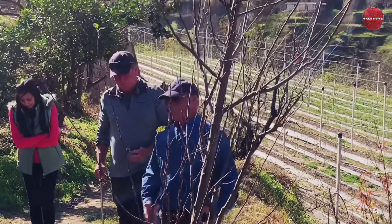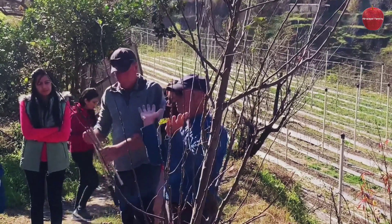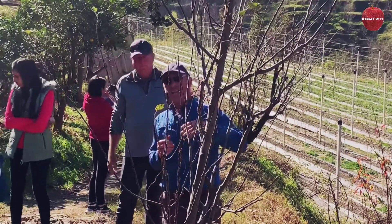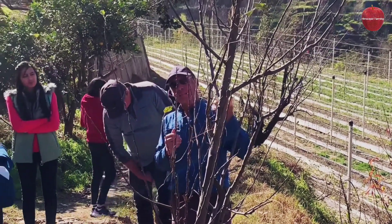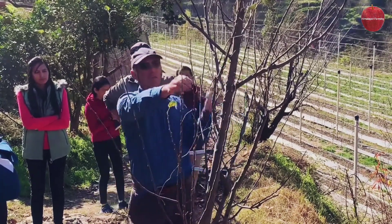No, I think we could keep it as a modified centre leader, but we're just trying to get flatter branch angles and the development of more fruiting buds.